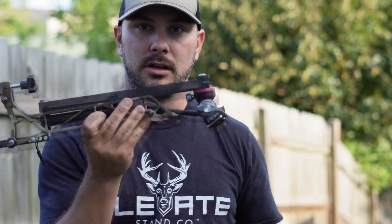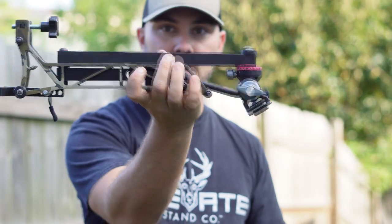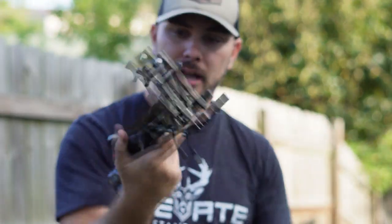You guys know if you want to run that big of a camera, you're looking at like a super high end fourth arrow, you're looking at a Muddy Outfitter, something of that nature that's not going to let that camera bounce. This one does not do that, and it's one of the only ones I know that's this compact and machine made and looks great. It's beautiful.